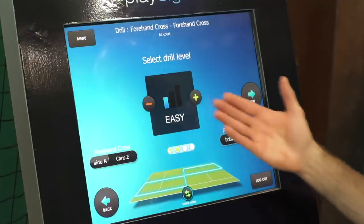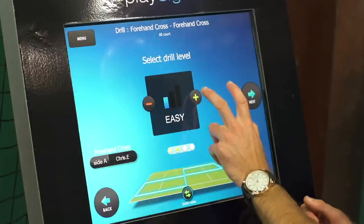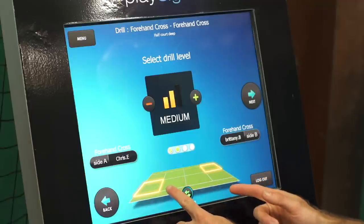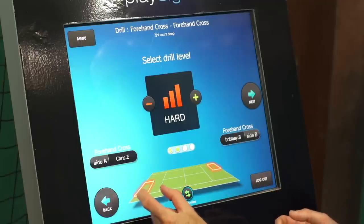Now I get to pick the level. Right now it's on the easy level — the default is easy — and that is anything cross-court in the singles court. When I up that to medium, now I have to hit past the service line, so every shot that goes between the service line and the baseline is gonna count. And then hard, which is the maximum level, is a very small area right inside the baseline.